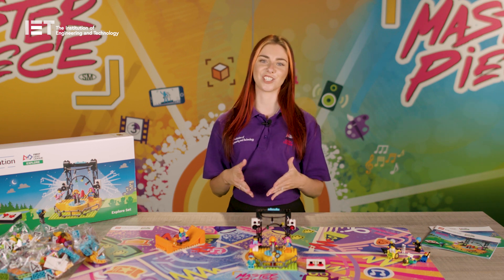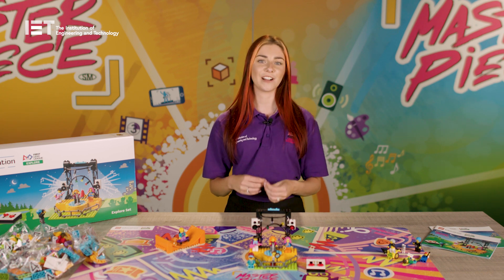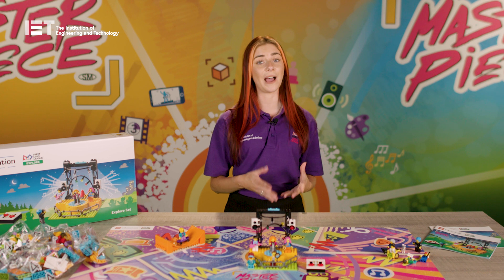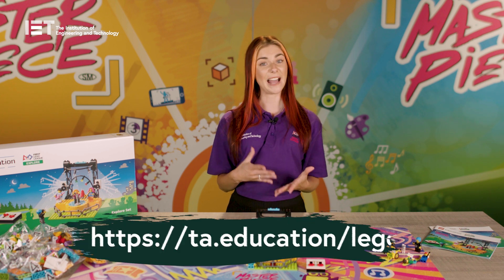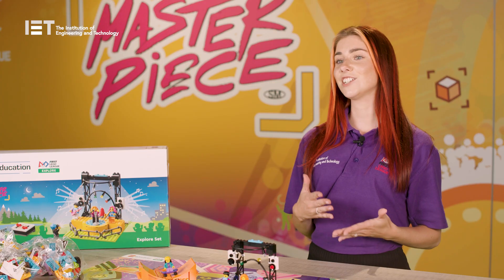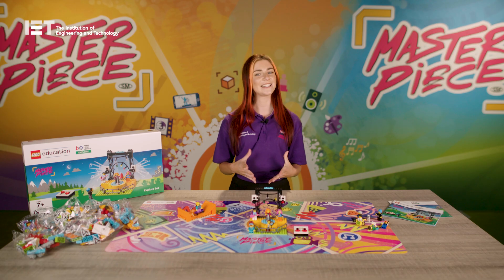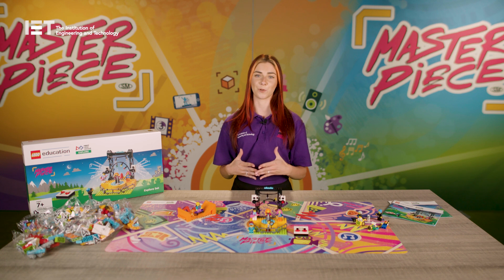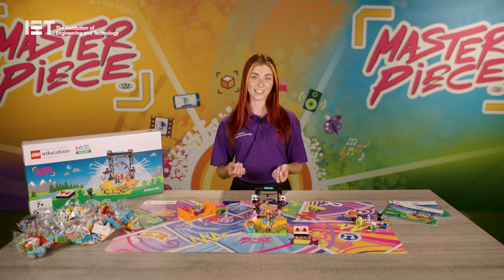This introduces children to coding by getting them to make a part of their Lego model move. We have some great videos available to guide you through how to use the Lego Education Spike Essential robot, which can be accessed through our website. The teacher or coach will work through the team meeting guide, which has 12 guided sessions to help you complete the programme. First Lego League Explore is really flexible, so your team can follow the team meeting guide as closely or as loosely as you like.